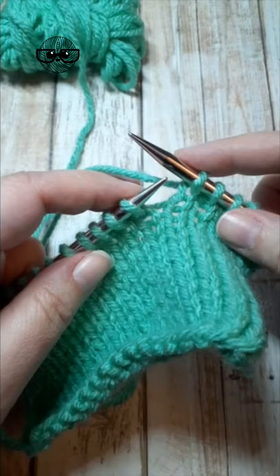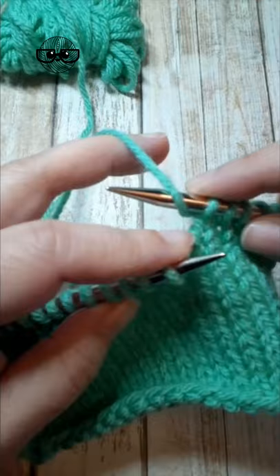What about a yarn over between a knit and a purl? I've just knit this stitch. I'll make my yarn over — bring the yarn up and over — but now I want to purl a stitch, so I need to bring the yarn to the front to purl. That's a yarn over between a knit and a purl.